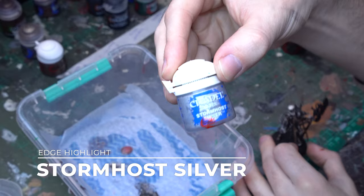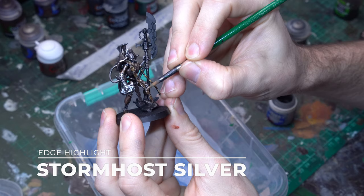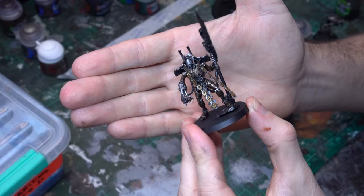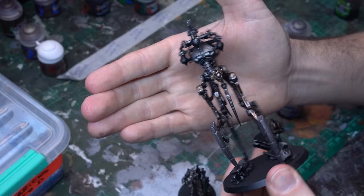Our silver's done, our brass is done, our black steel's done — it's time to do our gold. We're just going to bring in some Stormhost Silver and do some clean, simple edge highlights across the top of all of those little gold panels, to give the illusion of the light sparkling on those gold details — edging the tops and maybe a little bit of the sides as those golden panels curve to catch the light.